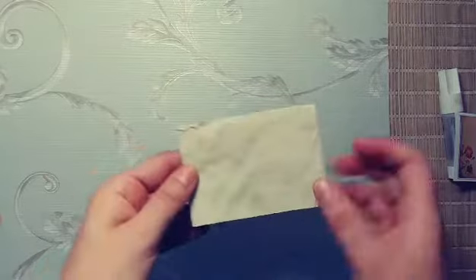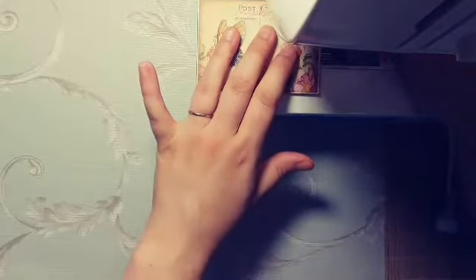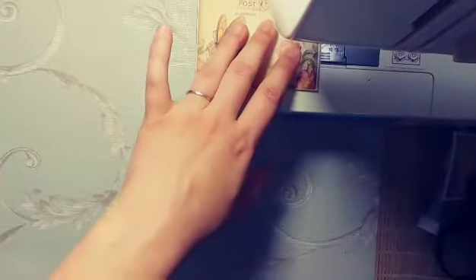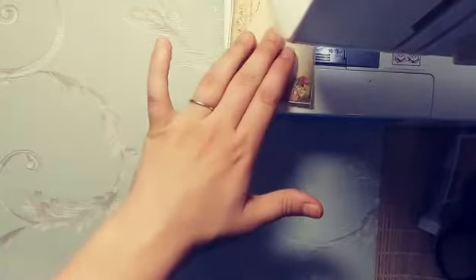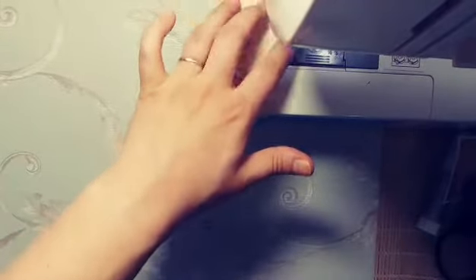If you glued it all the way around you could just leave it at that and not stitch, but I really love stitching so I'm going to grab my sewing machine here. And this is not sped up — this is the speed I do it at. I don't try to do it perfectly and I just go all the way around in one motion and I'm done.